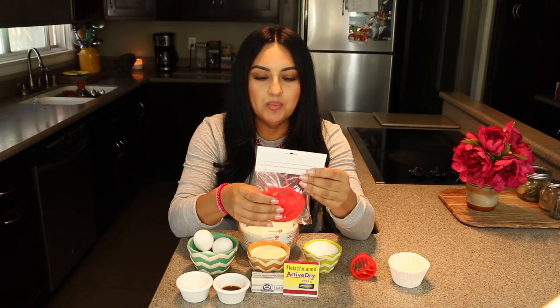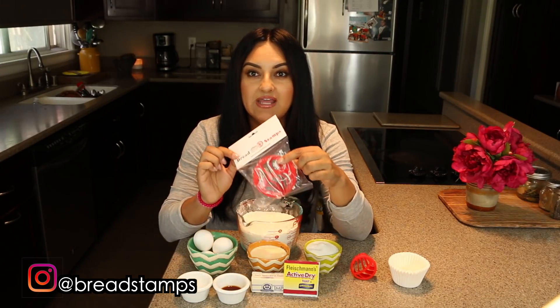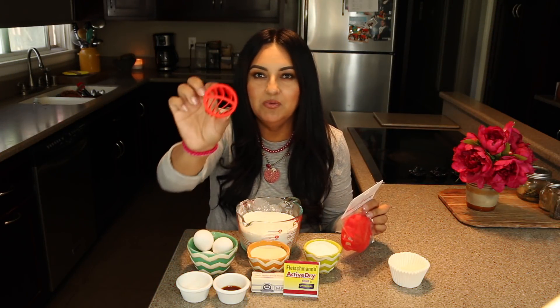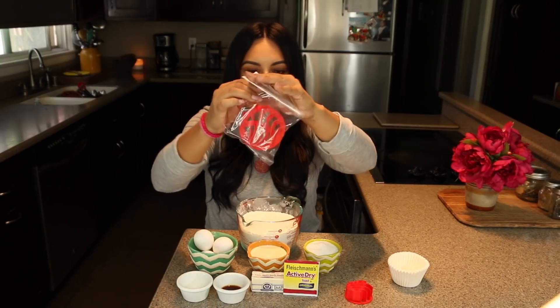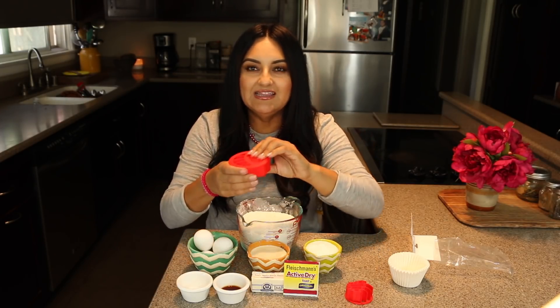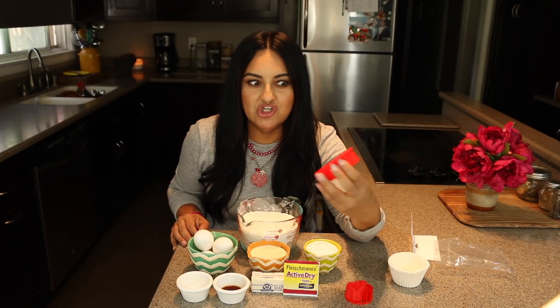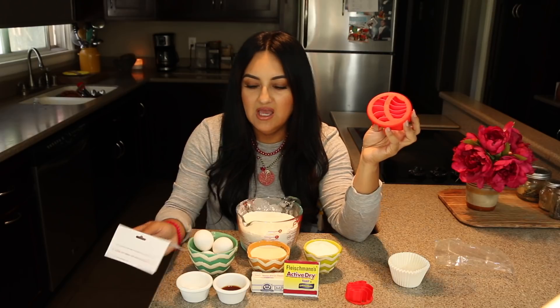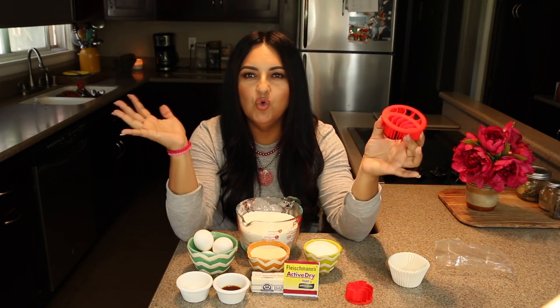I was sent these cool bread stamps from breadstamps.com — you can find them on Instagram and they're also sold on Amazon. They have this little mini one to create a mini concha, and a larger size stamp which is probably the one I'm going to be using today. They also have all kinds of different stamps for your bread — like dog paws, snowflakes, and more.